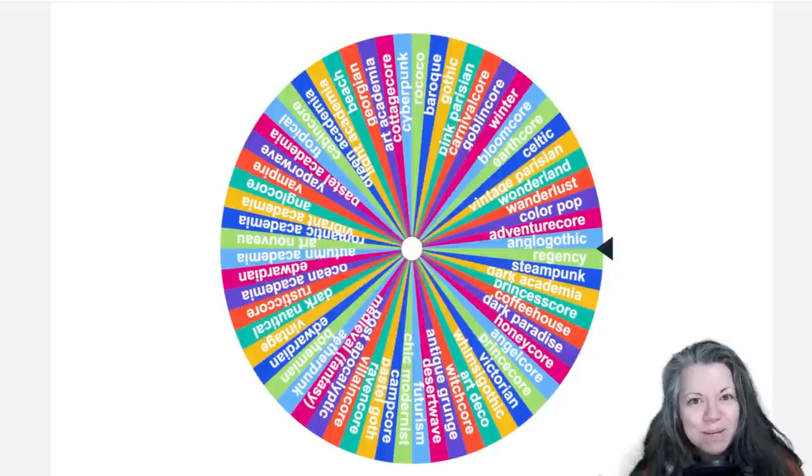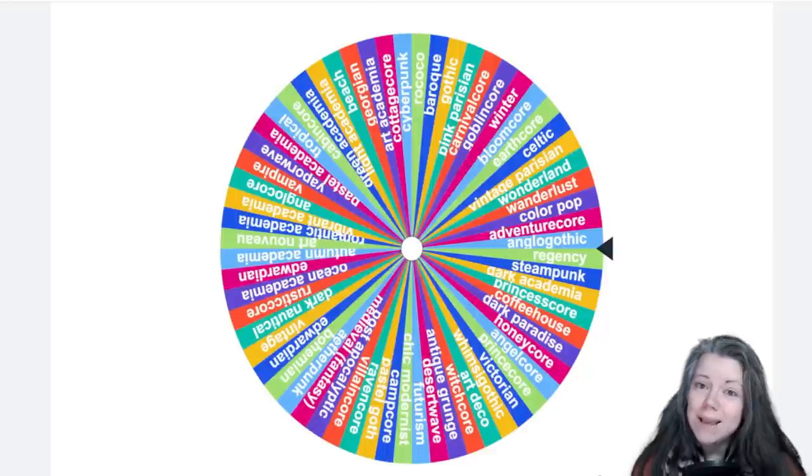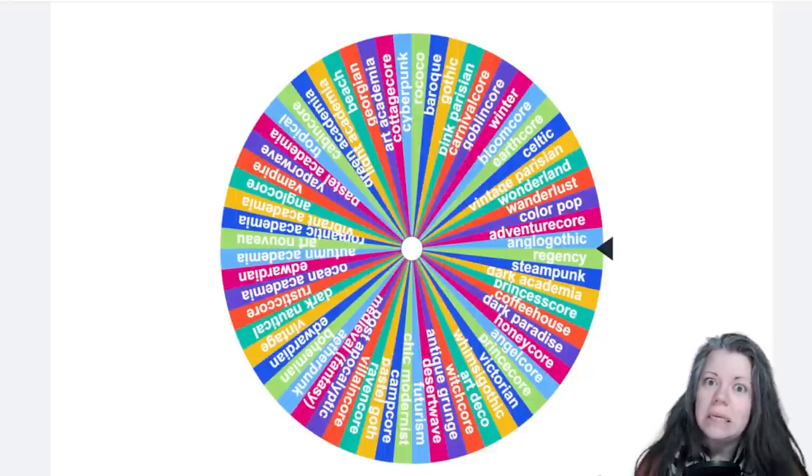Hello my lovely Ravens, welcome back to my channel. My name is Chantel and today, as you can see, we're doing something a little bit different.